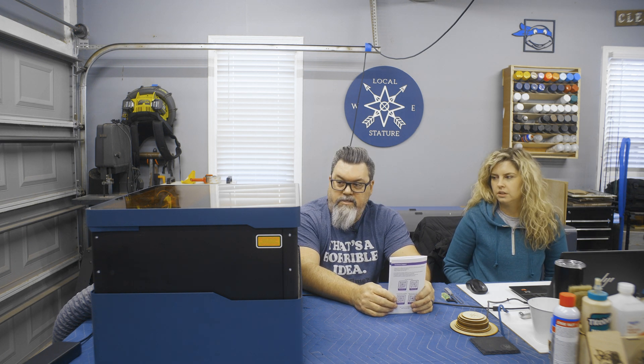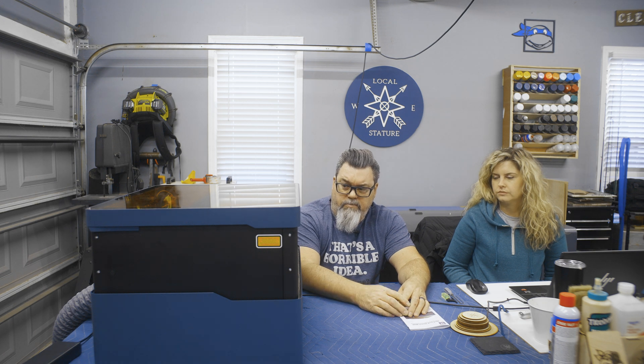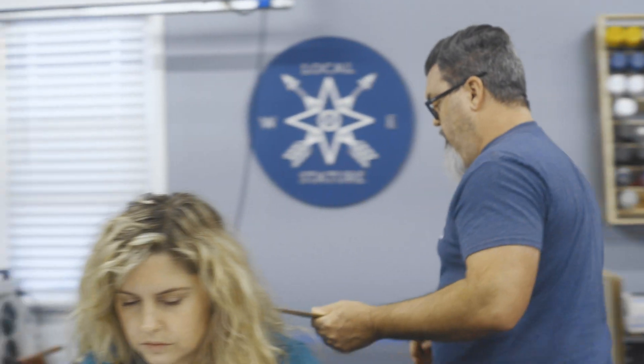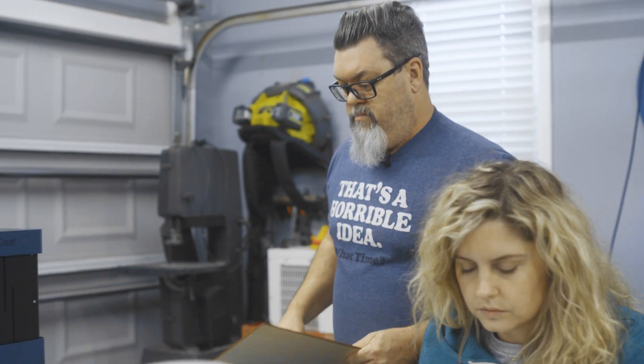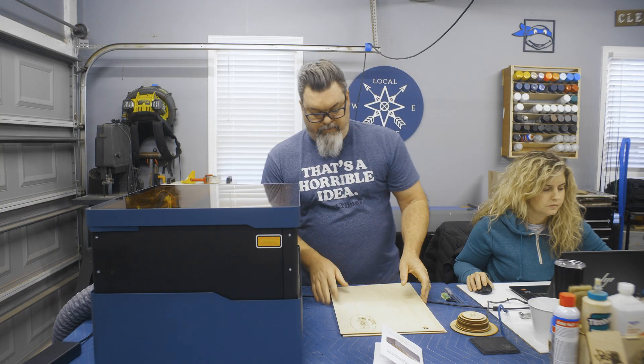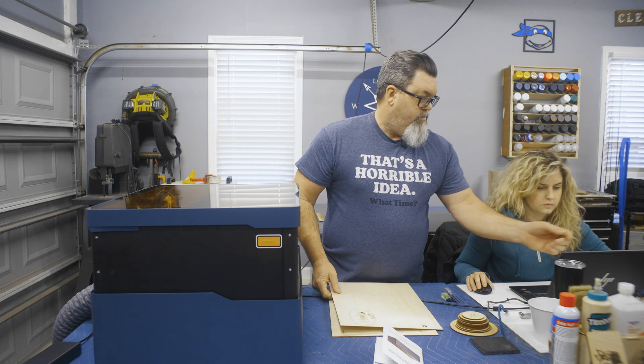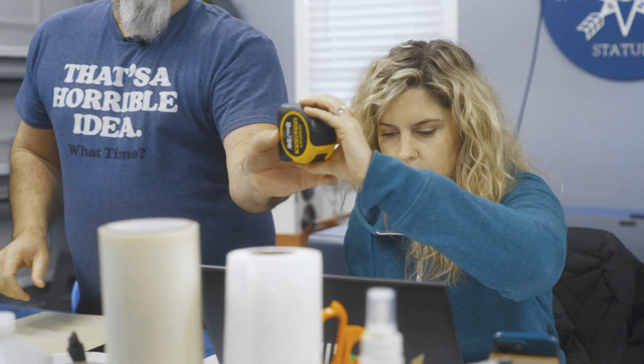We just wanted the desktop to see what it looks like. The color is awesome — I think it comes in white for the 20-watt, and the blue is the 40-watt. When you buy this they send you a couple pieces of three-millimeter basswood, which we've done a little testing and calibration with.